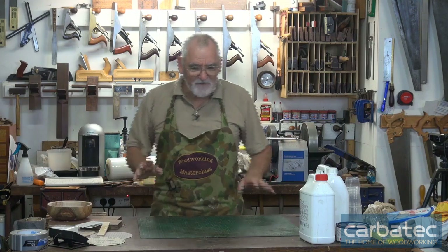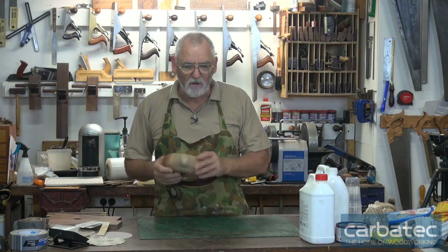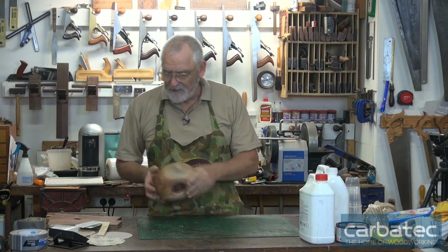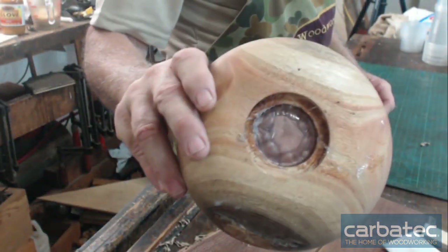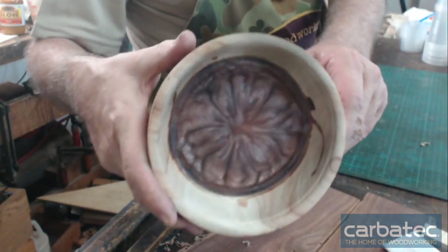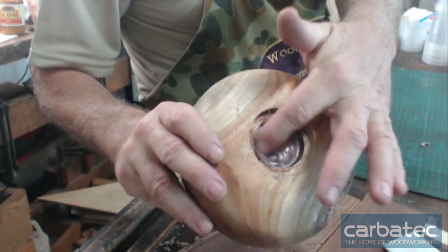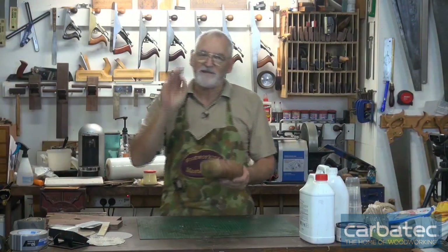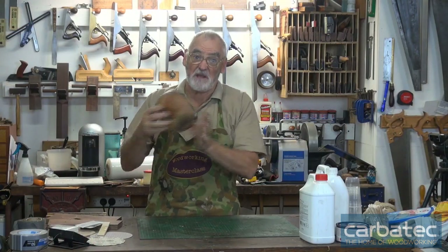The other things you can do with resin — which I find absolutely fascinating — this bowl was one my son was making. He came up here for Christmas and got a little bit enthusiastic while he was turning, and turned right through the bottom of the bowl. So what I've done is filled that with resin, then I'm going to fill it with a different coloured resin. That way, when he's turning, as soon as he changes colour he knows he's pretty close to going through.